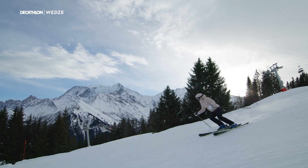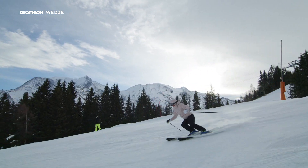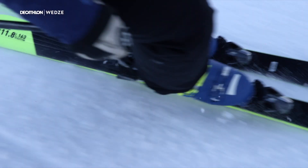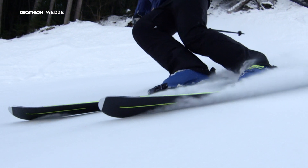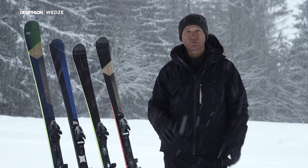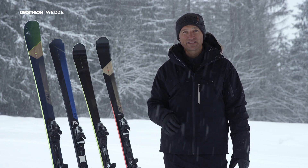It's almost like going stealth. The Wedzee Boost 900 will help you carve powerful turns thanks to its high quality construction. You can vary the radius of turns as you please, with great edge hold and acceleration out of the turn. There's no compromise with the Boost 900. The reinforced tail will help you power out of turns with great edge hold on hard pack snow. This is the Wedzee ski that performs.